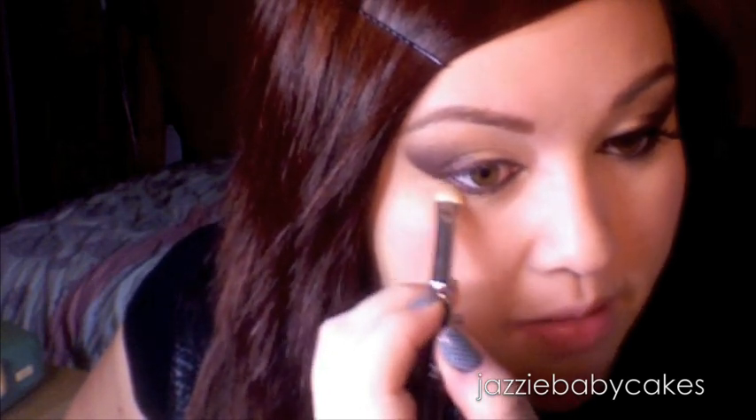Now I am going to go back with my 242 and Backstage Pass to set all that eyeliner. Then I am going to go back with Half Baked, place it underneath the Backstage Pass, and blend those two colors together. I'll put it in my tear duct as well.